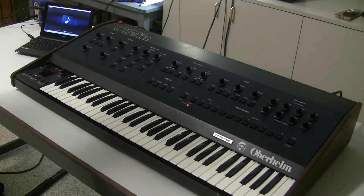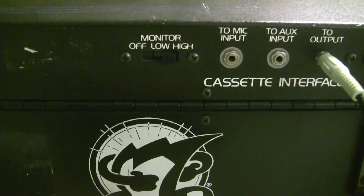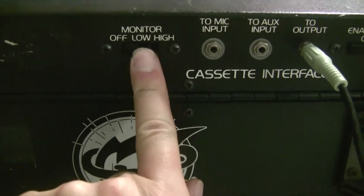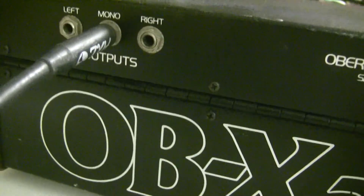And now it's complete. Here are a couple of helpful hints. If you don't hear the WAV file coming through the output, check the enable switch — if you have it set to off, you won't hear the WAV file playing through the output of the OB-XA.